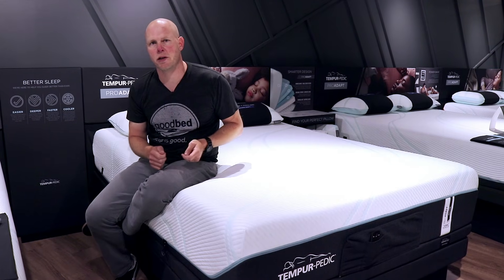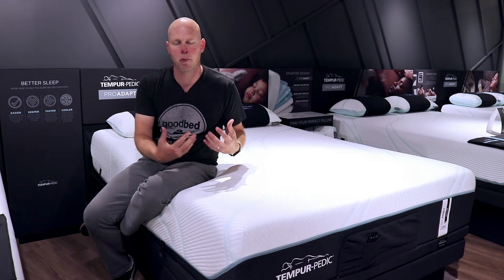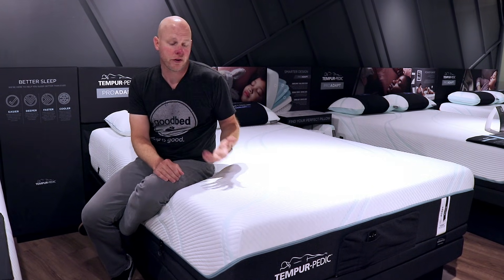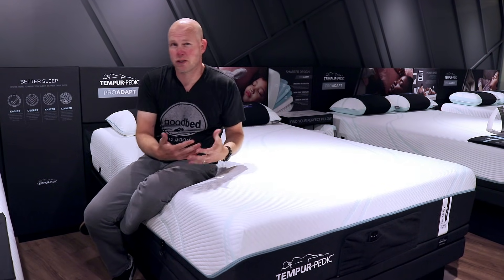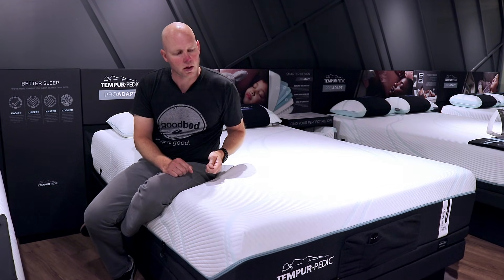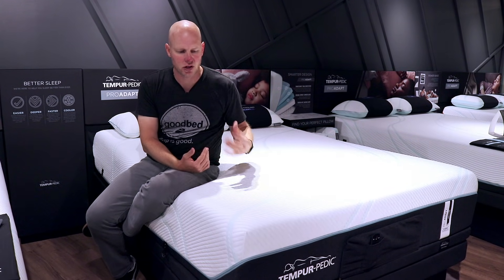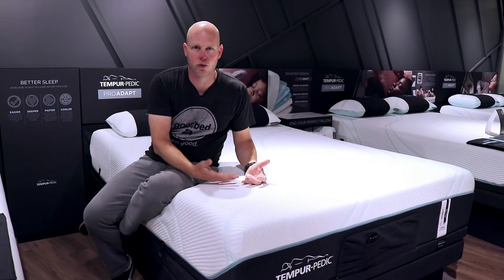What's most interesting to us about this is how they achieve that coolness. In most cases, when we feel a cover that has a palpable coolness to the touch, it is achieved through the application of what's called phase change materials to the fabric. That is a very effective method, but in the case of a cover that is removable and machine washable, as many of the Tempur-Pedic mattress covers are, the phase change materials can wash off over time and therefore lose efficacy. In the case of the Tempur-Pedic fabric, they achieve this coolness to the touch in a different way through the integration of a very dense fiber into the fabric.